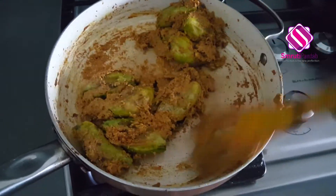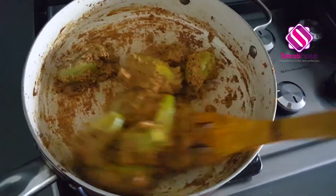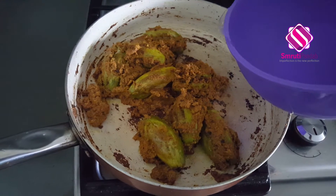It's been almost 10 minutes — give it a good mix. I think it's going to take another five minutes, so I'll let them cook for the next five minutes. It's 15 minutes in total now and the parval is well cooked with the masala. Now is the time to add some water.